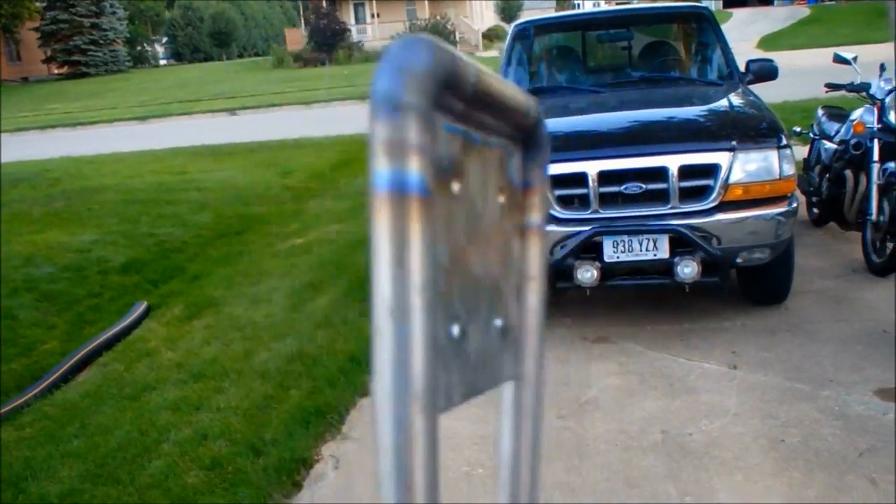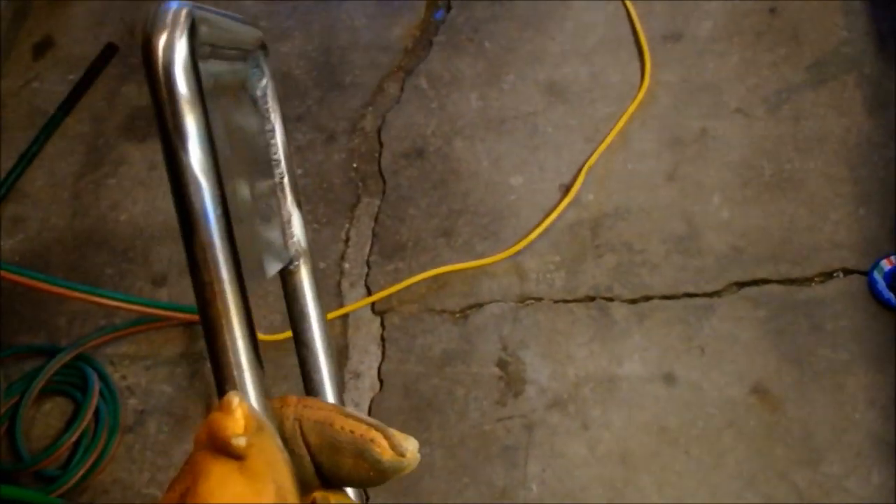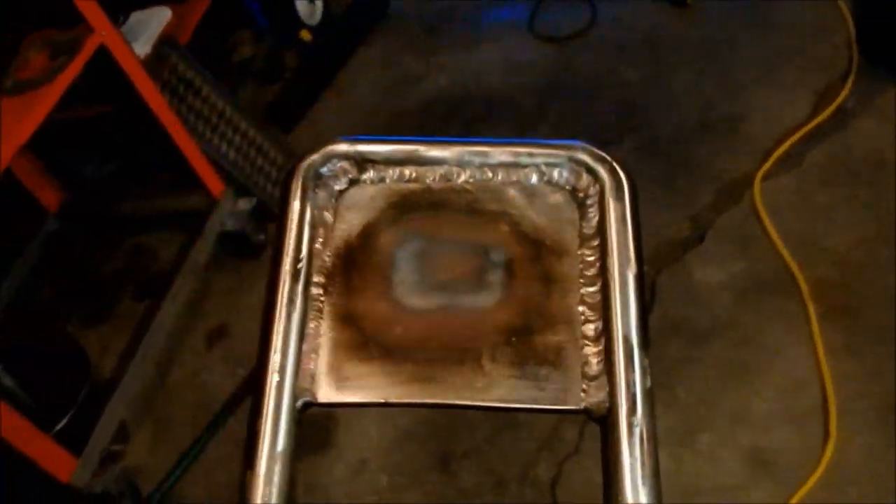I'm going to go ahead and weld that in now. I've got it all welded in and I actually filled those holes because I changed my mind on how I want to mount them. I hit it with a real fine angle grinder buffing wheel. Now on this side I'm going to weld a bushing to it so I can have a pivoting pad instead of a fixed one — I think that will be a little more comfortable. There's the bushing welded on.